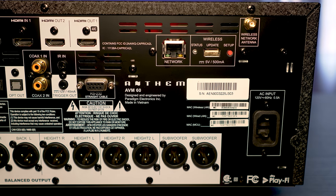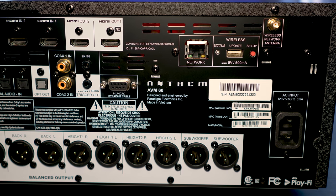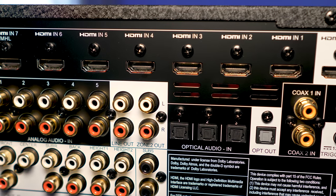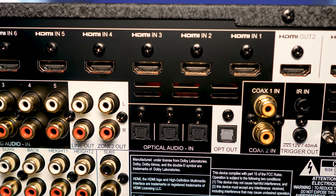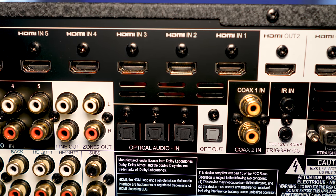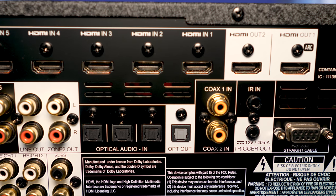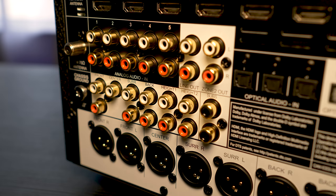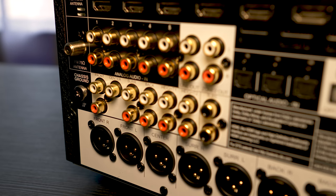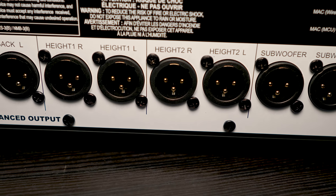If you want to hardwire to your network, there is also an Ethernet input jack next to another USB input. There are seven HDMI inputs that support HDR as well as Dolby Vision, and two HDMI outputs with one supporting ARC. Depending on the type of amplifiers you have, there are RCA preouts for all 11 channels plus two subwoofers, or you can connect using XLR connections. The AVM60 supports 11-channel decoding, so you can use up to four height speakers.